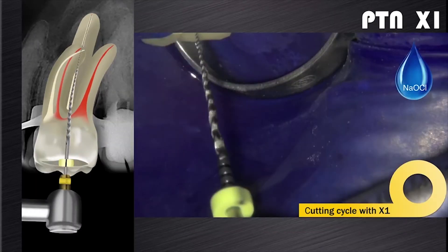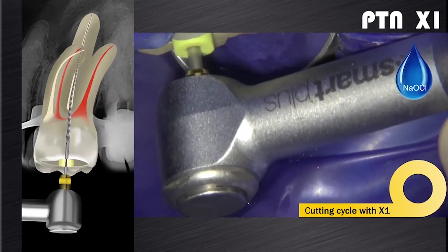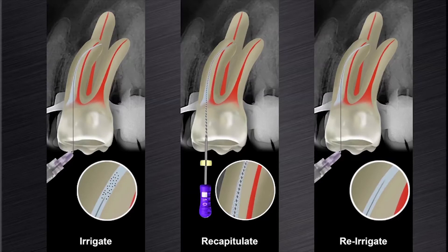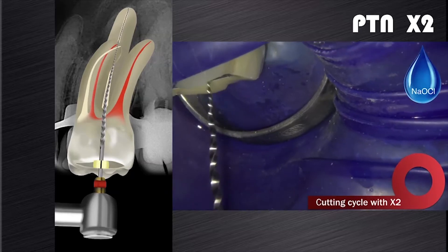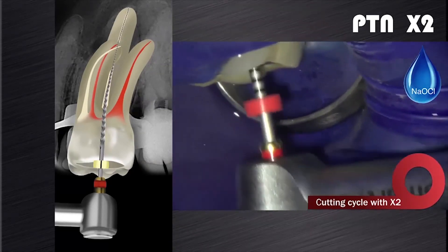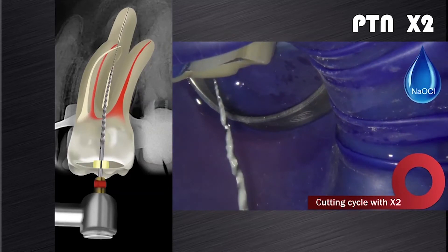When we deal with wider canals — for example, the palatal root canal in this clinical case — we often find that the X1 will follow along the glide path in the presence of sodium hypochlorite, and usually in one cutting cycle it will easily reach working length. The canal is then irrigated, recapitulated, and re-irrigated. We then introduce the X2, the 25/06 instrument, in the presence of sodium hypochlorite. The X2 is used in a brushing motion to free up coronal space and allow the file to progress further down the root canal. If it fails to progress, remove the instrument, clean the flutes, and irrigate, recapitulate, and re-irrigate before proceeding with another cutting cycle.